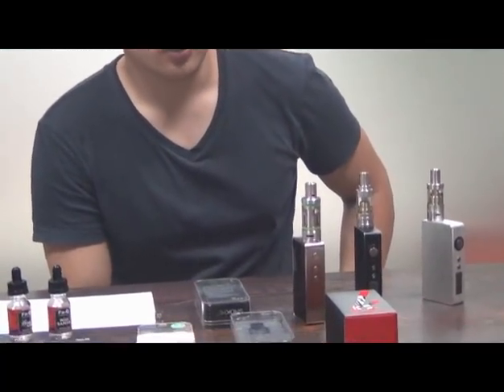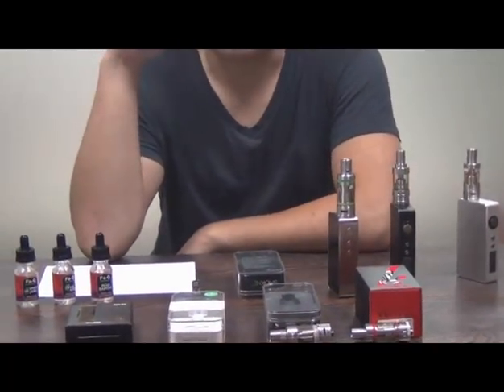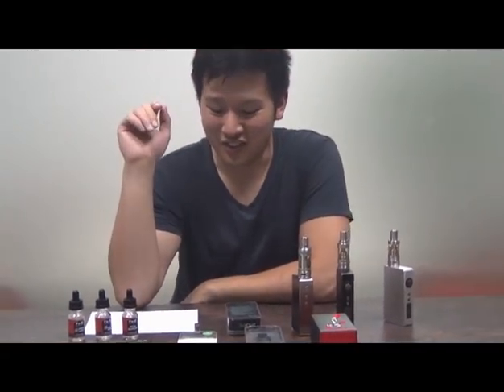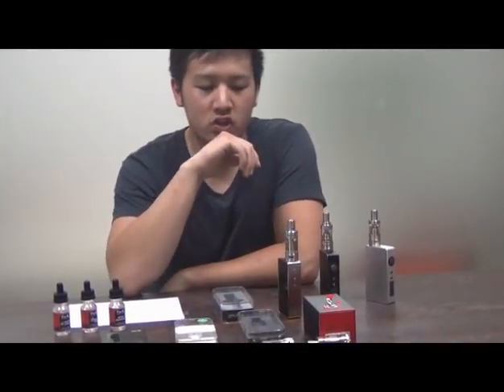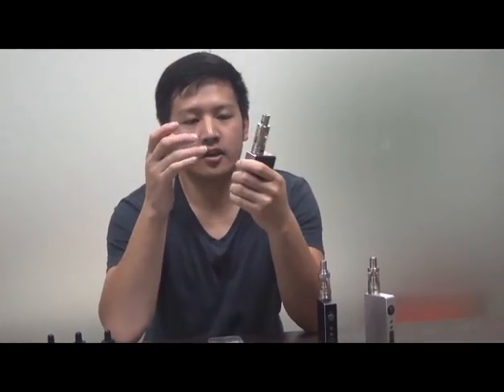Overall, it's a pretty nice tank. Sorry about all the thinking on the video — I didn't really plan this out. They're releasing it sometime in May, the second week. Check it out. Thanks for checking it out with me. I'm vaping the Subverter right now.